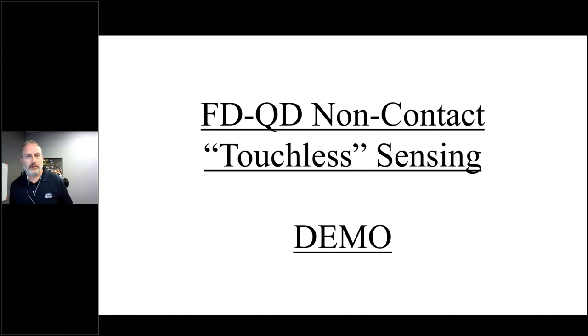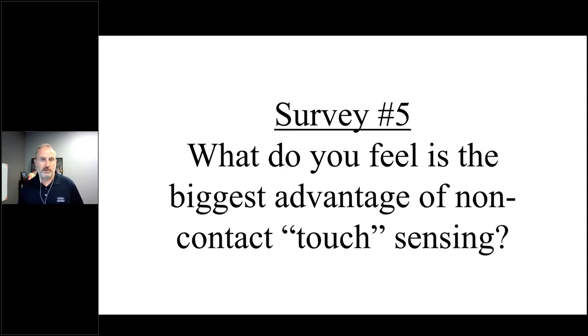That gave you a nice view of how this technology works on an actual part. I also have my little laser sensor here to demonstrate what this technology works on. You can see my spot as I come in closer — that laser pointer is shifting right to left; as I move farther away it shifts left to right. That's really the approach this technology uses: a laser at an angle to the sensor, detecting the positional change of the surface. Let's get into what you think about this particular non-contact touchless sensing in our next survey.